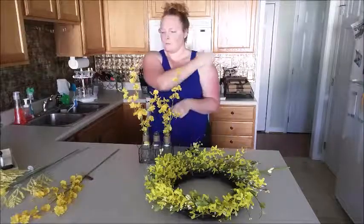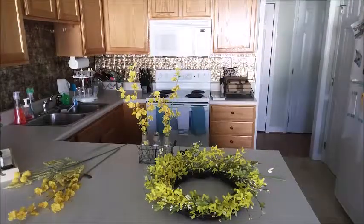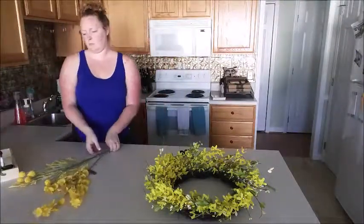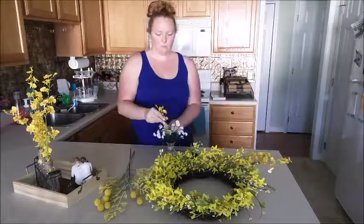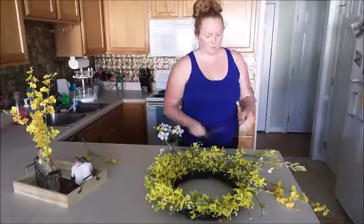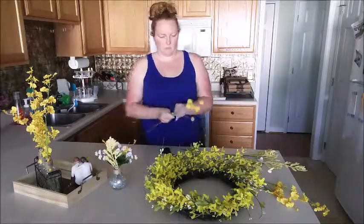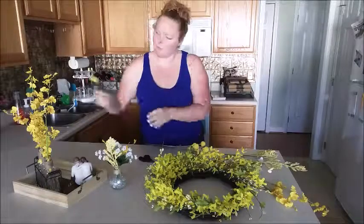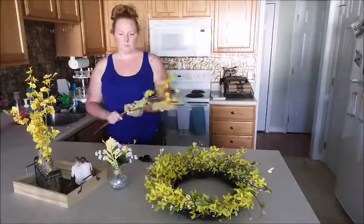I started cutting apart the florals to put in this little thing. I wasn't quite sure where everything was going, but I knew I wanted it all in my kitchen for pops of yellow color. I like to keep my living room neutral with its blue and tan color scheme, so the kitchen and the dining area is where the seasonal decorating really happens. I cut apart the different flowers, put them in, and played with them — pulling them out and putting them back in until it looked the way I wanted.